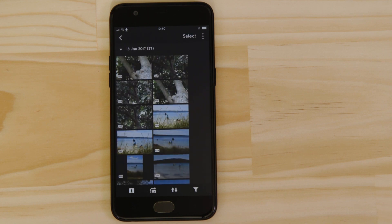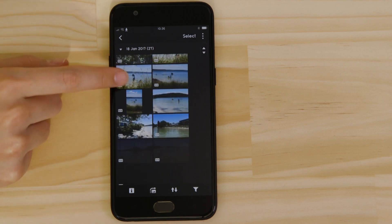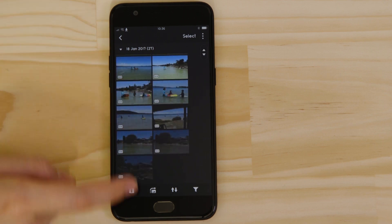You can browse these images and even download them to your smartphone. They're saved in the Photos app, meaning that you can share them just as you would with any other photo.